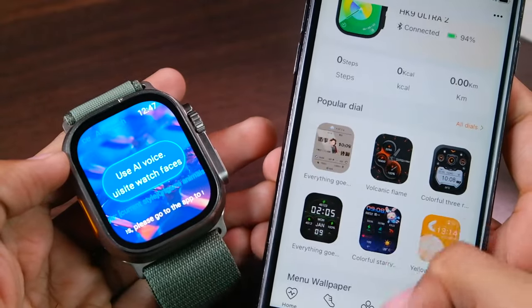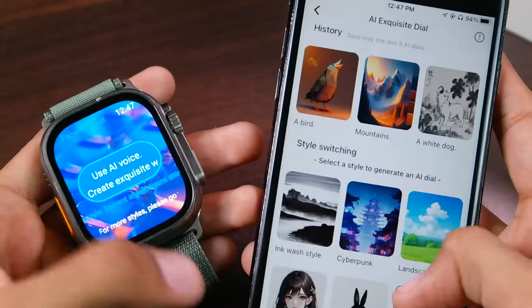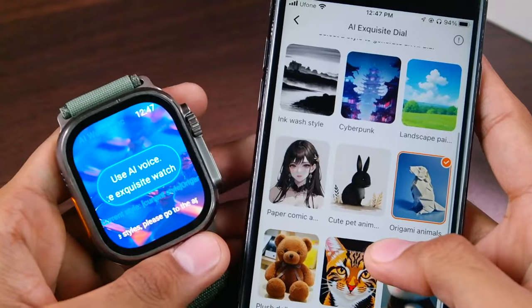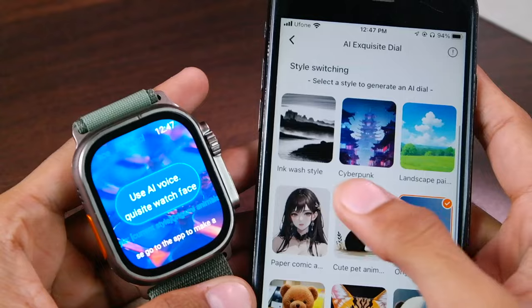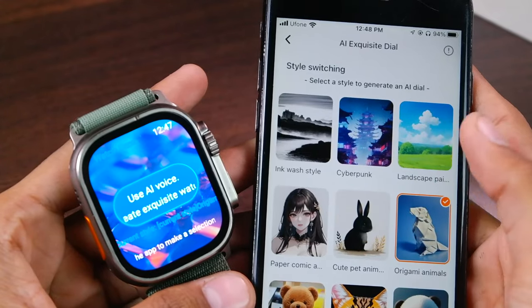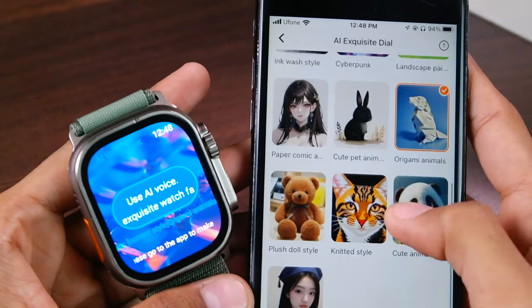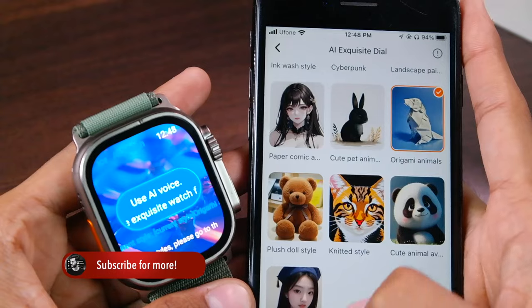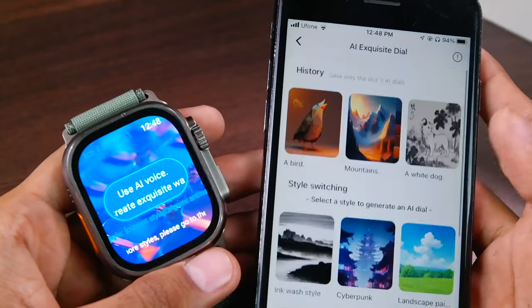Scroll down in the Devices tab and go to the AI Exclusive Dial option. There are 10 styles in which you can create watch faces: origami animals, paper comic, ink watch style, cyberpunk, landscape painting, cute pet animals, plush doll style, knitted style, cute animals, and graduation avatar.